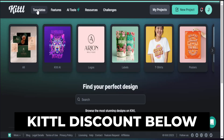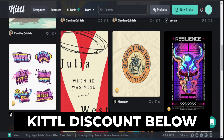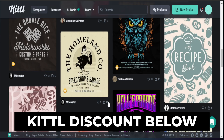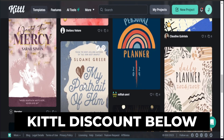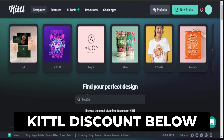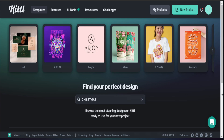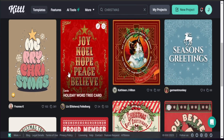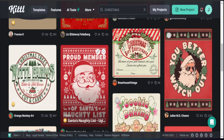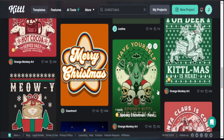So here we are in Kittle. As you can see, Kittle has a ton of different designs you can choose from to really help you start well in regards to what products you create. We want to be mindful that if we're having a tough time creating different products, we can go in here and find things related to our particular niche. So I can search up things for Christmas — as you can see, there are multiple products and different designs tied to the Christmas niche.